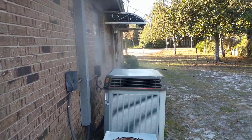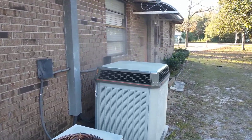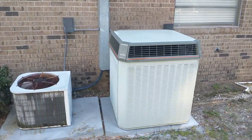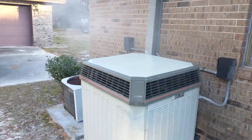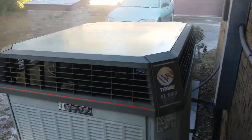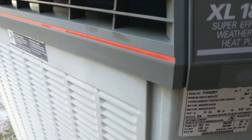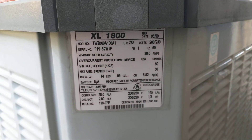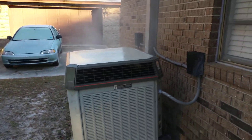Here is our 1999 Trane XL1800 in defrost mode, and it's a 5-ton unit. Take a gander of that. We got about 38 degrees this morning, and she's been working like a champ.